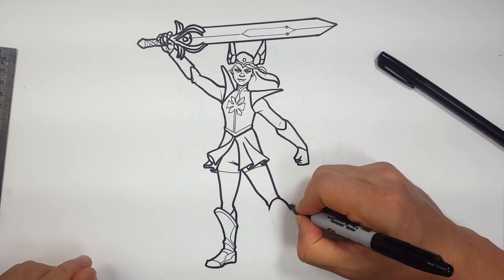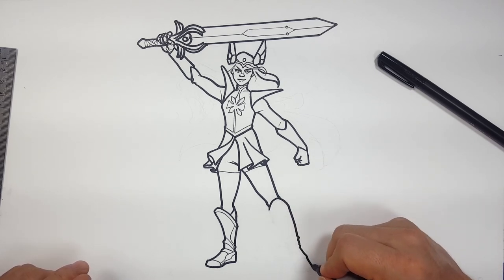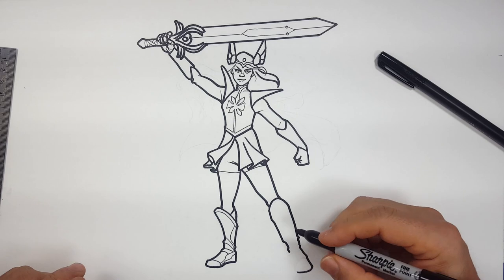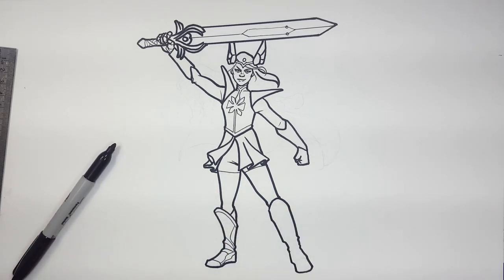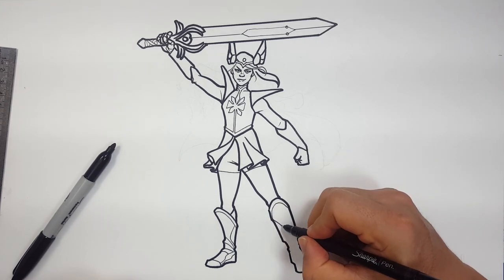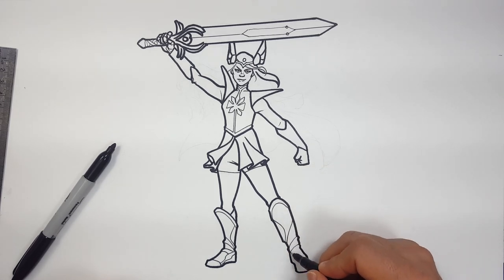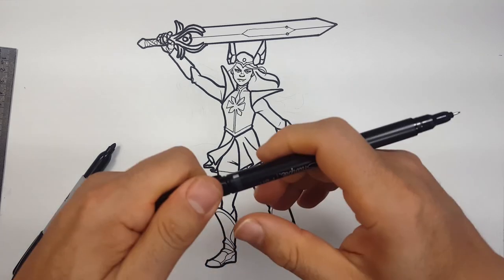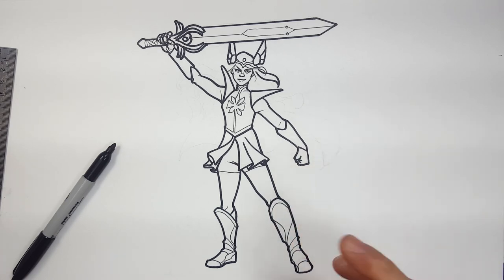Same thing — I'm going to do the top of the boot like this, bring it down with a little bit of bumps from where the creases are, down to the front of the toe, come over, go ahead and add some creases and folds like that. Add some detail for the boot. This is going to come over the sides like that. Something like that for the toes. I'll give her a little bit of a knee here.